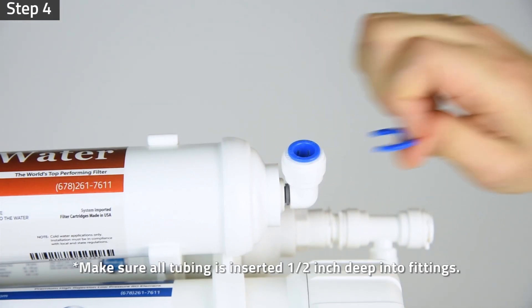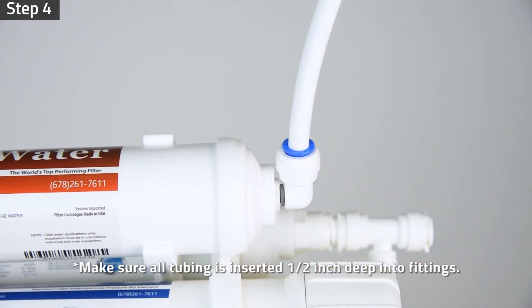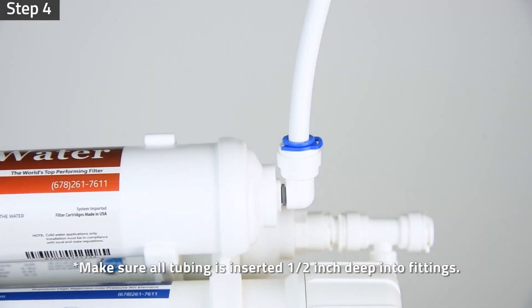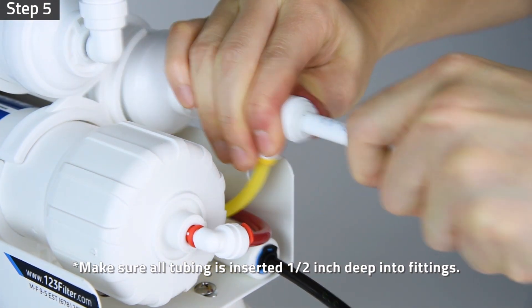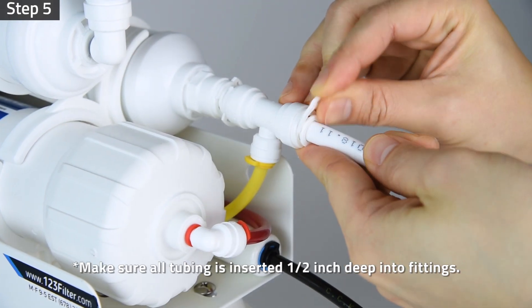Connect the 3/8 inch white tubing from the drinking faucet to the final stage of your system. The final stage filter will be a post carbon filter or an alkaline filter depending on your system model. Lock the tubing in place by inserting the locking clip. Connect the 3/8 inch white tubing from the water storage tank valve to the T fitting of the post carbon filter. Lock the tubing in place by inserting the locking clip.